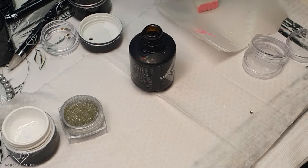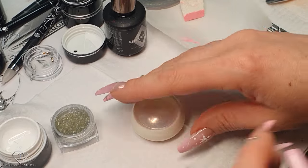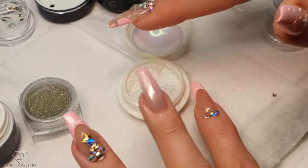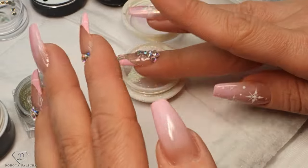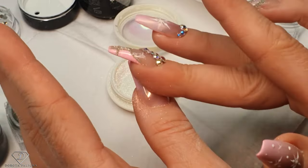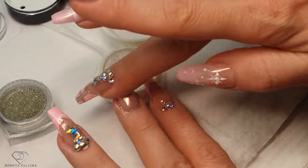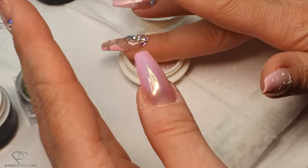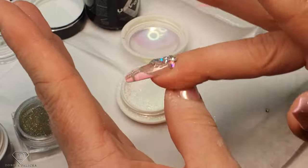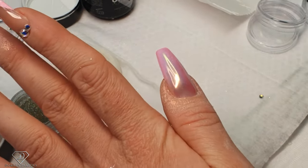Once it's nicely cured, we can grab our Aurora Chrome — the powder one, not the liquid one. Just rub this in. That looks absolutely amazing. I might actually do it here as well. Keep rubbing. With this nail, by the time I got into recording, I washed my hands, did the dishes, and it's still taking the chrome — which is absolutely amazing. The nails have been cured 60 seconds. Remove the excess of the pigment.